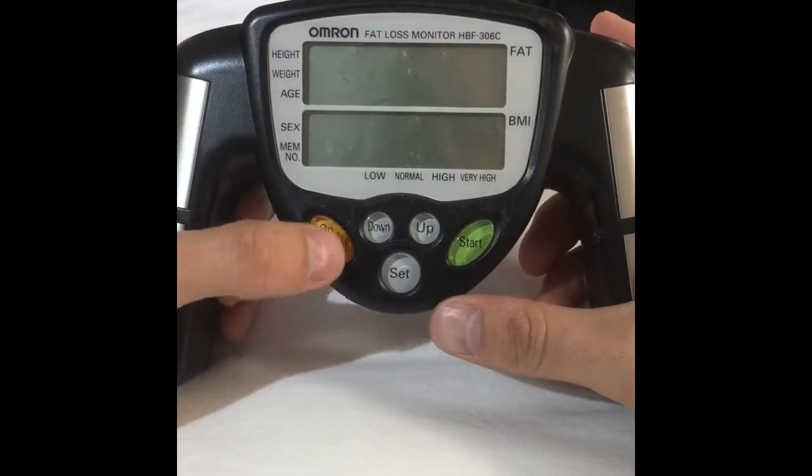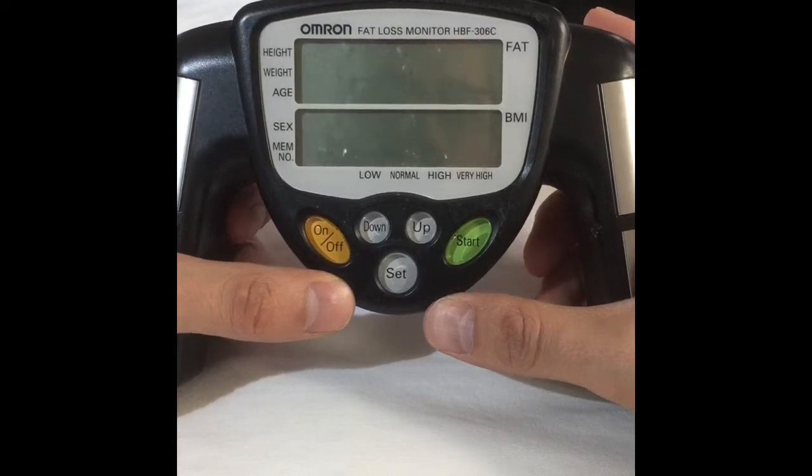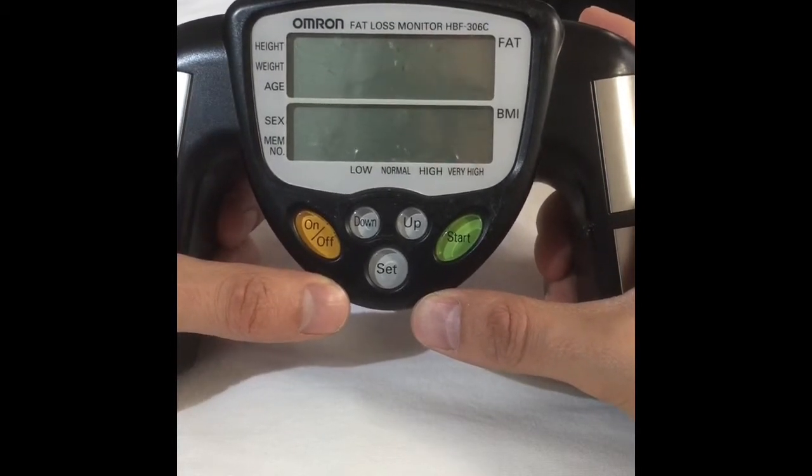Alright guys, so today I just wanted to show you how to set up your Omron Fat Loss Monitor. This is the model HBF306C, but they're all pretty similar.